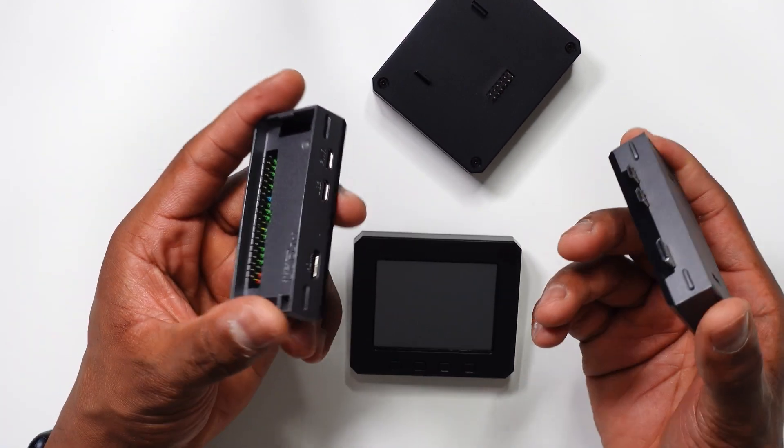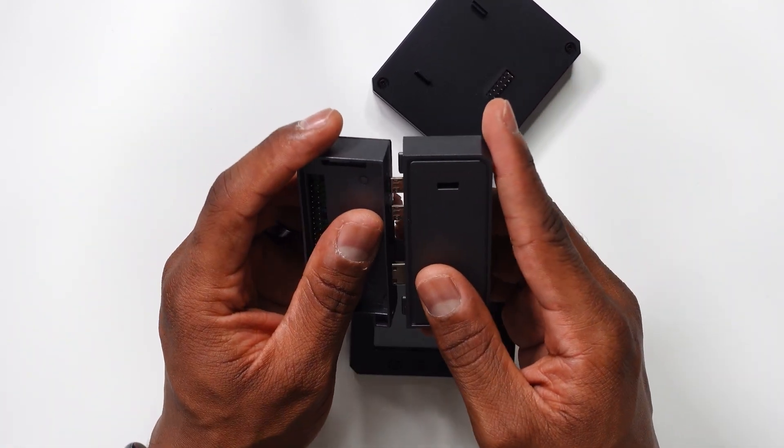The Argon40 pod system is the best option for expanding the capabilities of your Zero or Zero 2W. At the minimum, I would suggest picking up the pod case with the HDMI and USB expansion — it gives you full-size HDMI and two USB ports. You still have to power this via micro USB, but those are pretty common and cheap.